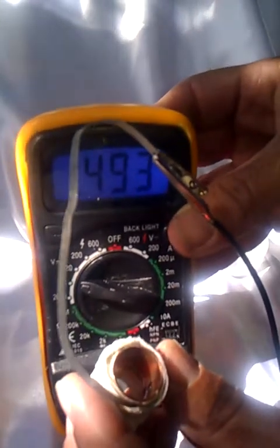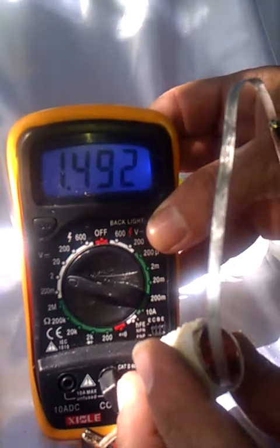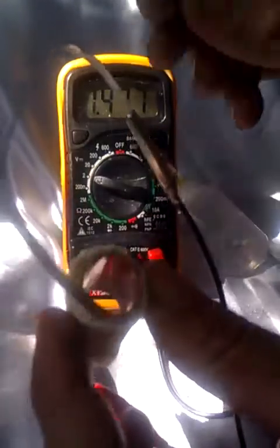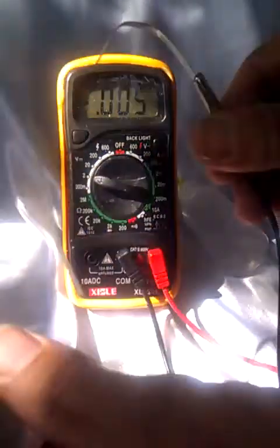And because we have the sodium alginate gel in there, the sodium alginate gel keeps it moist for a very, very long time. So that's pretty good for a piece of copper pipe with the Epsom salts and Elmer's glue, etc. Water really boosts the voltage.